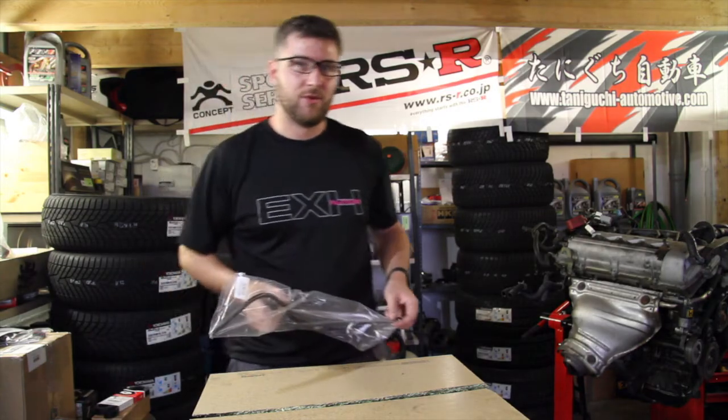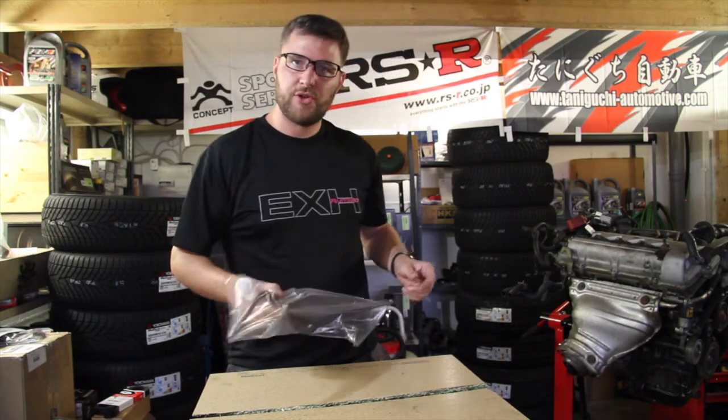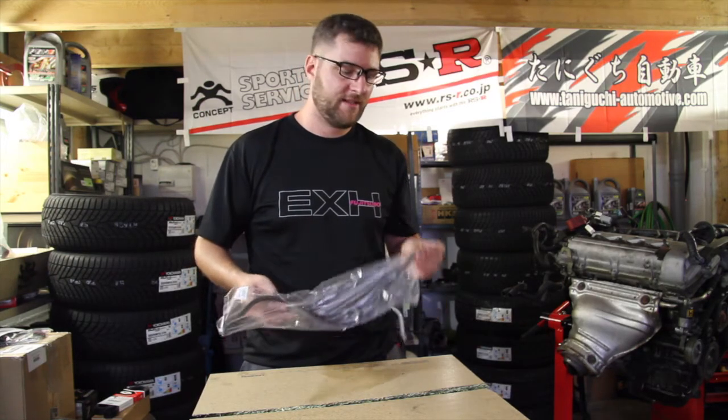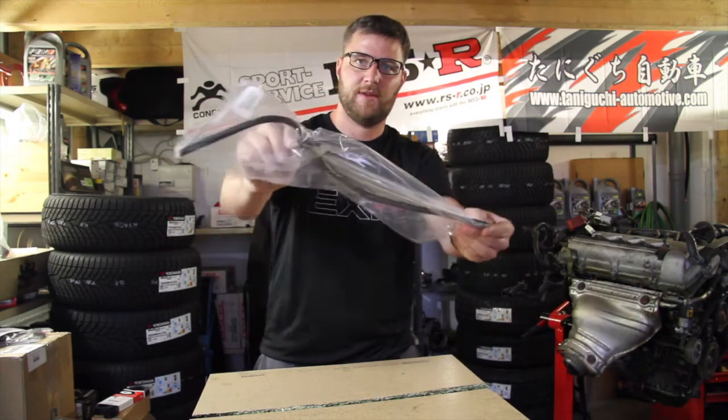The next element you will need in order to do the swap — I will show you a little clip of that — is that the original dipstick of the Celica will not fit, so you need a special MR2-compatible one, as you can see right here.